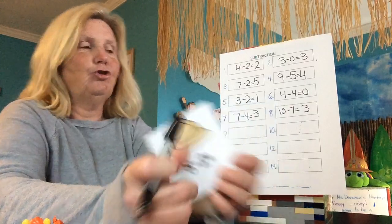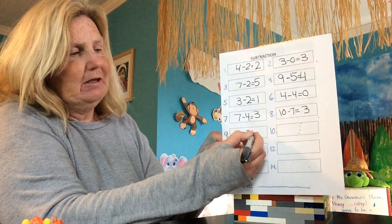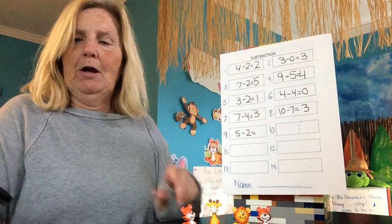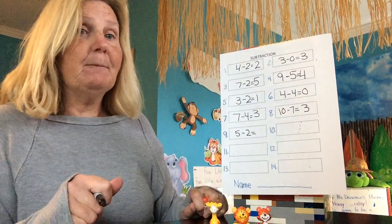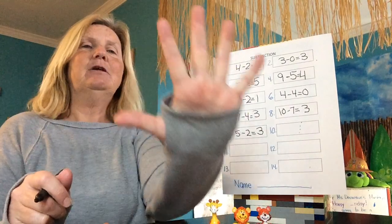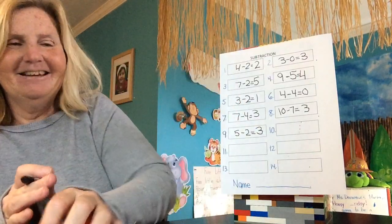Five minus two equals. What am I starting with? Five. You got it — one, two, three, four, five. One whole hand — five. How many are leaving? Two of them. How many are left? Three are left. We had five, two left, and there's three left. Good job.